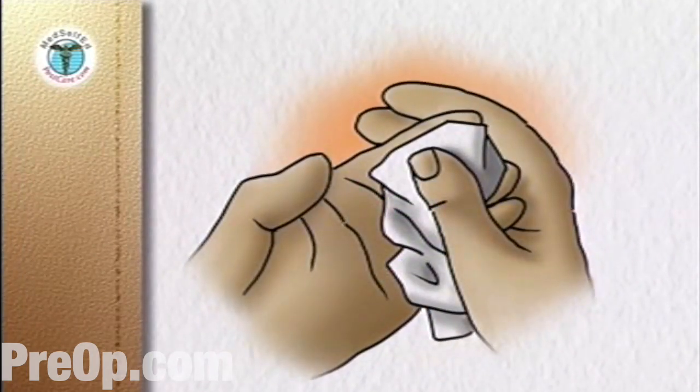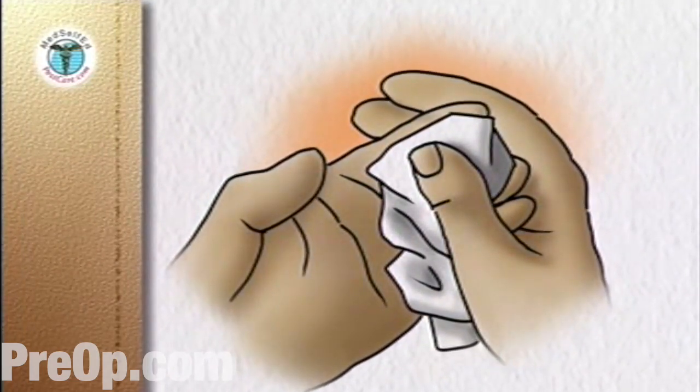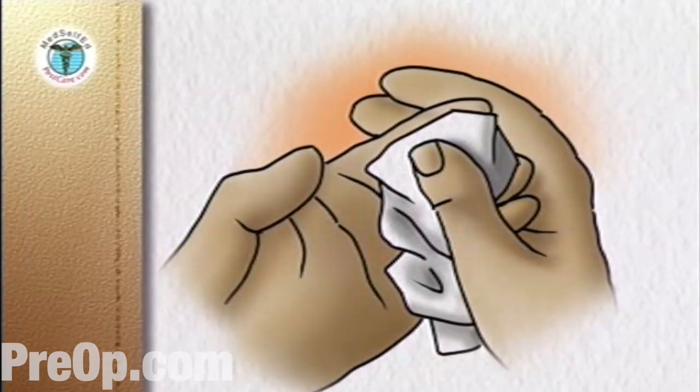Wipe the puncture site with a clean, dry facial tissue and use the tissue to hold pressure on the puncture site until the bleeding stops.